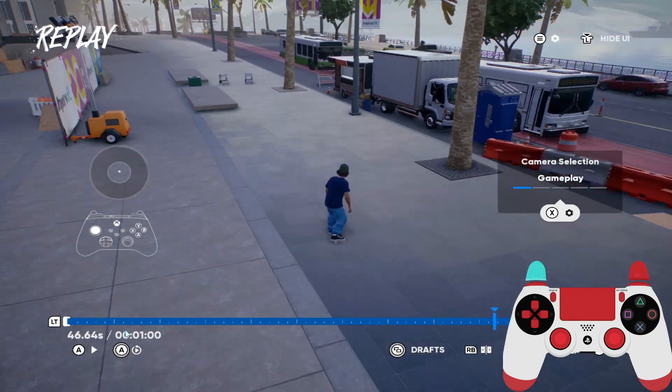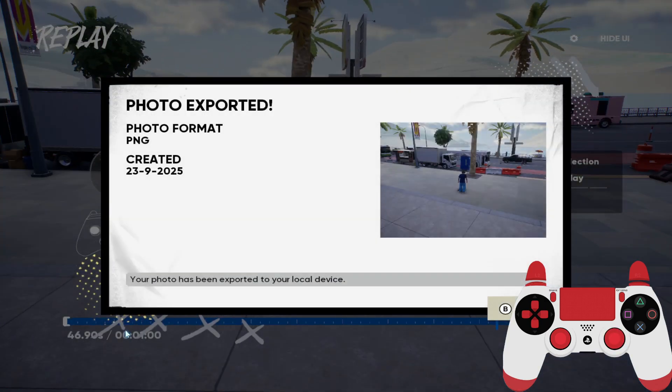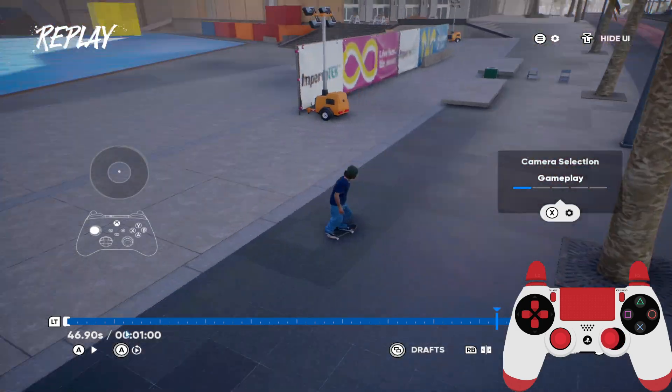As you can see, your controller movement is shown on the screen. Here you can take a photo with this button by clicking it.